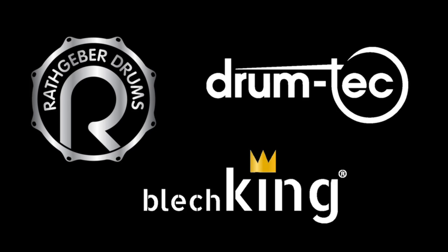This video series is presented by DrumTech, R-Drums and Blashking. Welcome to the Acoustic to E-Drums conversion series.